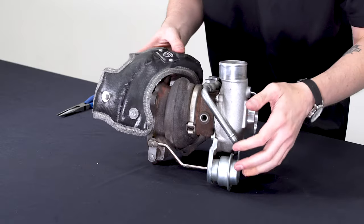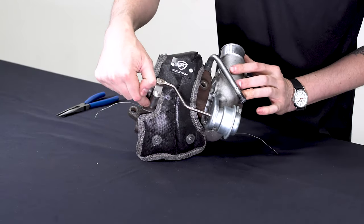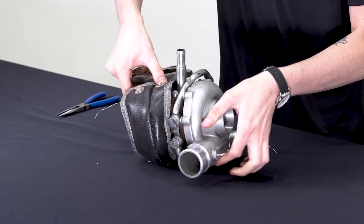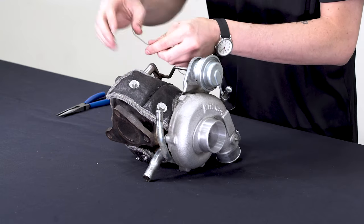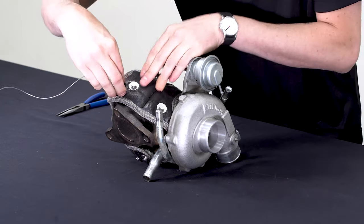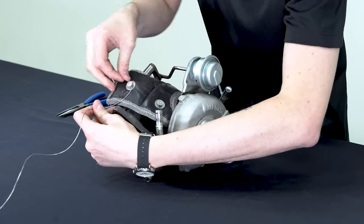So then we just take our turbo blanket and start to tuck it down inside. You can see it fits right around the wastegate, and there's room for the oil lines and coolant lines over on this side — it should be very easy to get right in place. The easiest way is to just take your wire, make a small loop, hook it on, and then take your small end of the wire and start wrapping it around the hook.